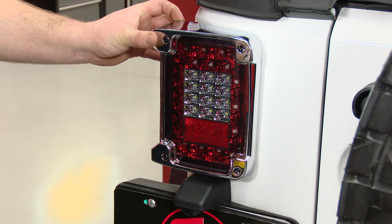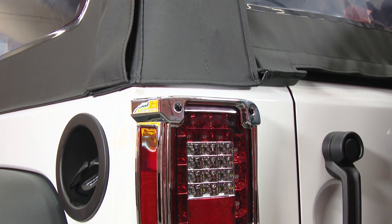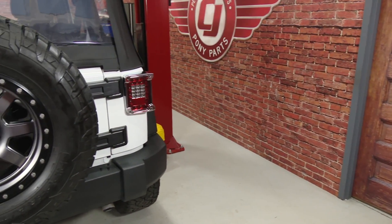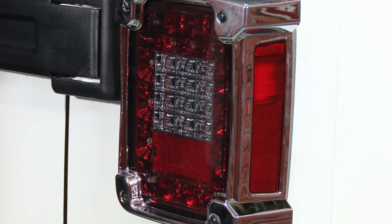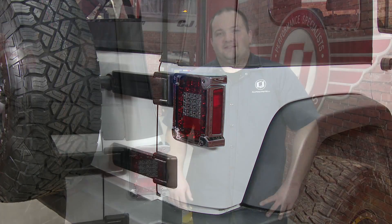Repeat the process on the other side and your installation is finished. Our Rugged Ridge chrome taillight covers are installed to give our Jeep a nice custom look with a bit of shine. Installation is going to take about five minutes and before you know it, you'll be heading off-road.